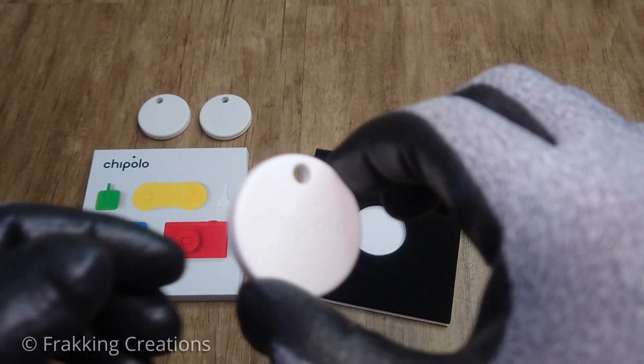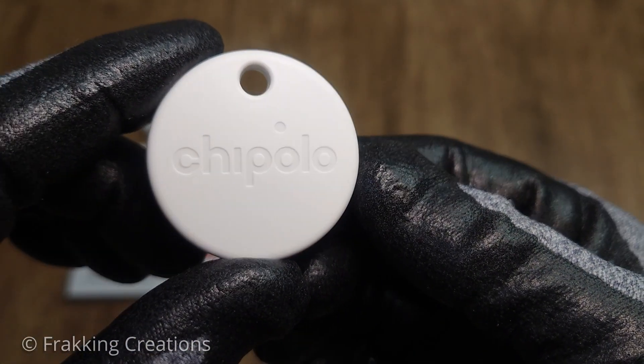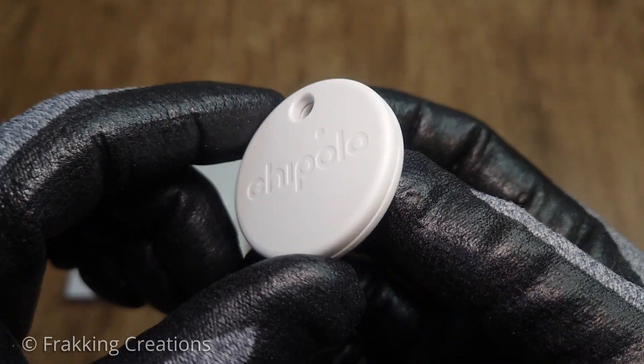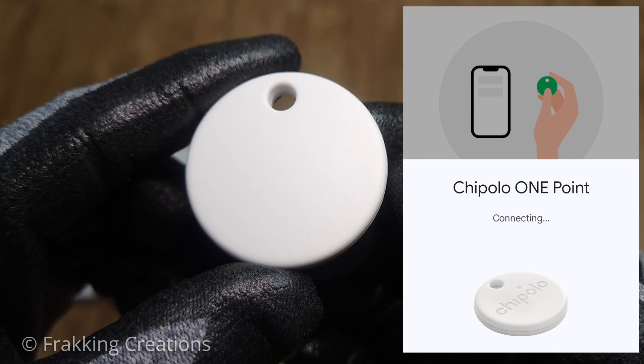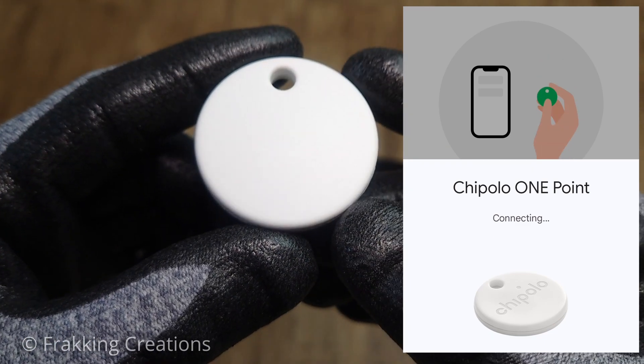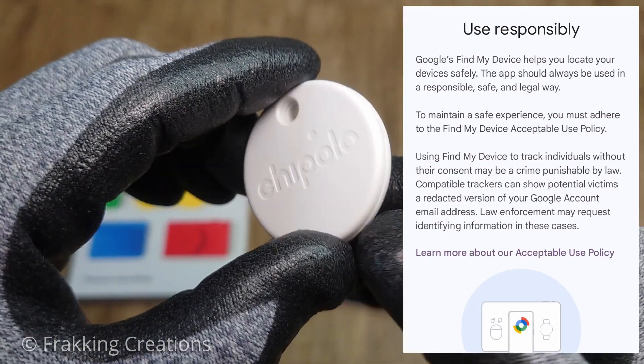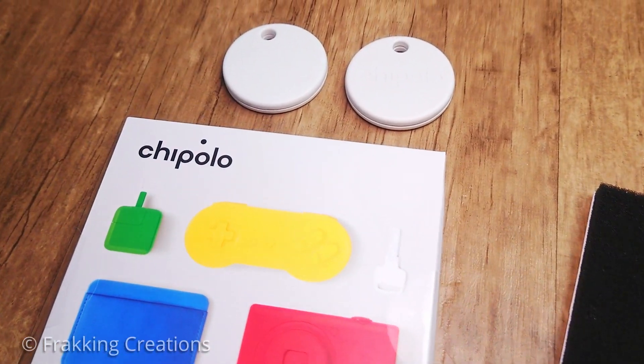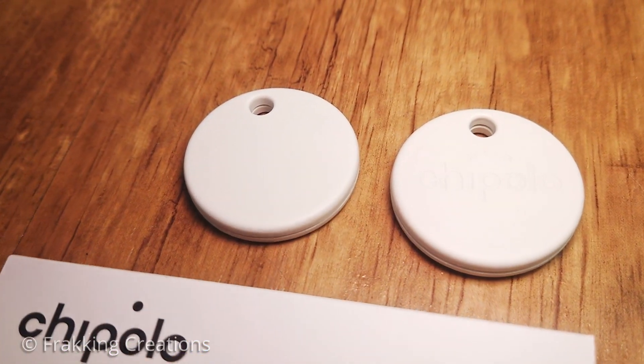Before we start, I would like to mention that AirTags and trackers like these have been used by bad actors to track or stalk people without their consent, and this DIY is not meant for that purpose. Tracking without consent or stalking is 100% illegal. Do not use your trackers for this purpose. Also note that these modifications will likely void your warranty, so do this at your own risk.